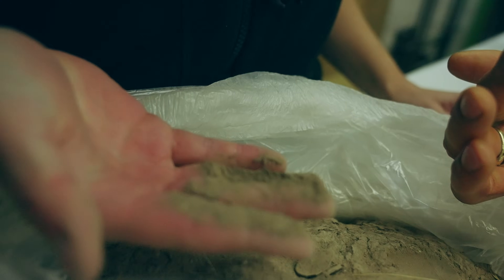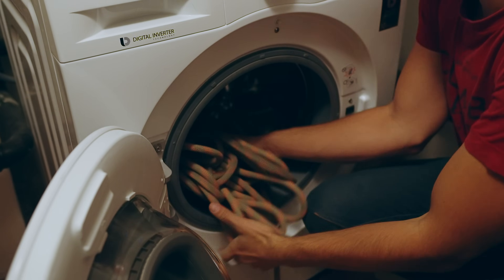Welcome to another nerdy episode. This time we're going to investigate the effect of dirt, and even chalk, on the life of our climbing ropes. And is washing the climbing rope a good idea? Or maybe bad?